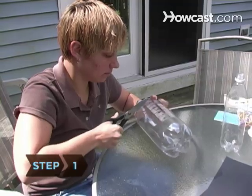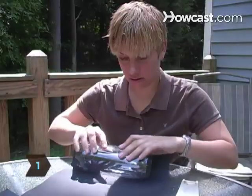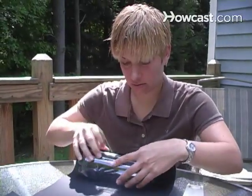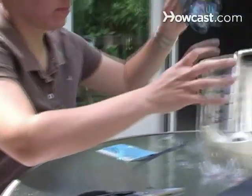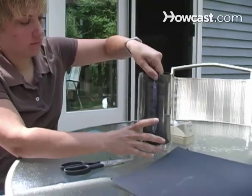Step 1. Cut the mouths and necks off both bottles. Wrap the outside of the smaller bottle in black construction paper and secure the paper in place with tape. Put blue tack on the bottom of the wrapped bottle and place it in the middle of the larger one.